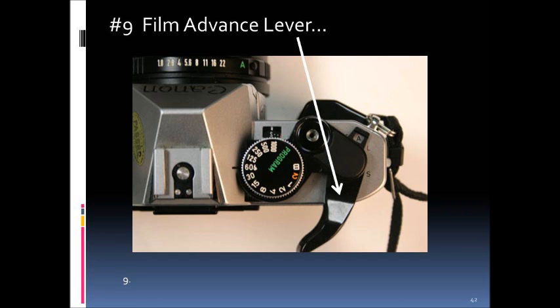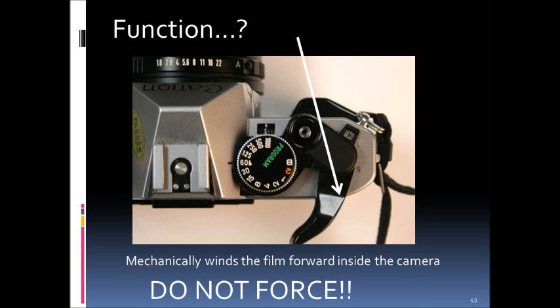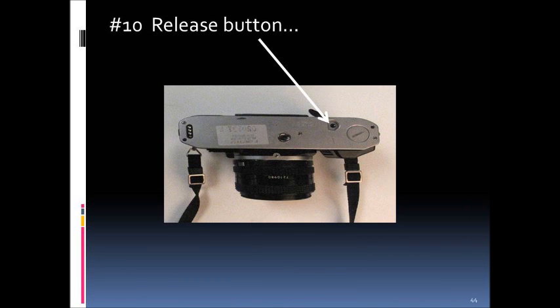Part number nine is the film advance lever. Once the film is loaded and the back is secured, you advance the film by pushing the lever to the right, and you'll feel the film move over to the film plane for exposure. Its function is to mechanically wind the film forward. It's important not to force this — although the cameras are sturdy, forcing it too hard can rip the film or break the advance lever.